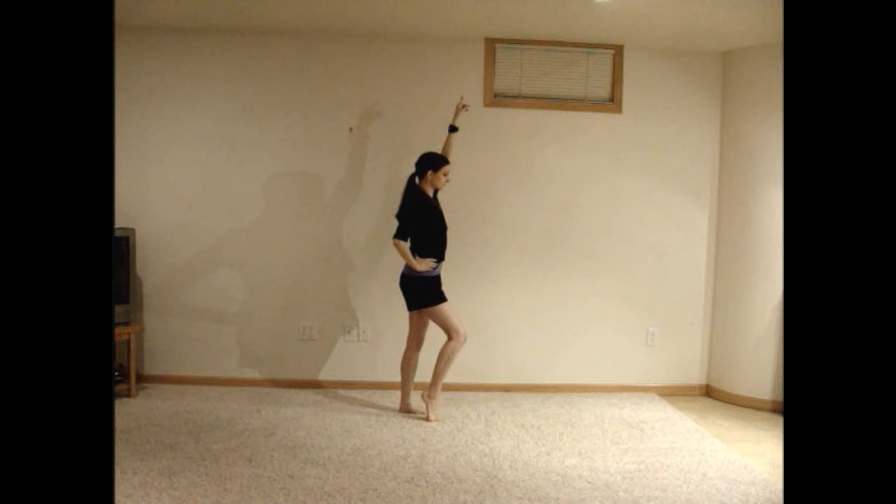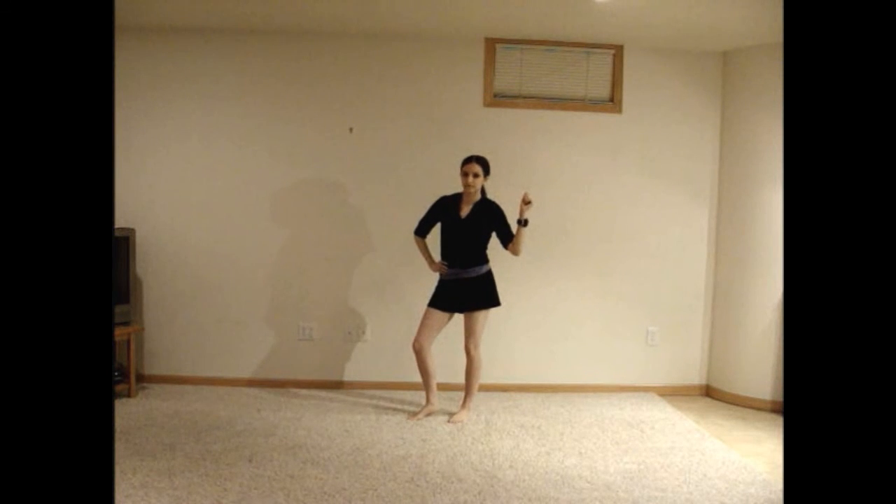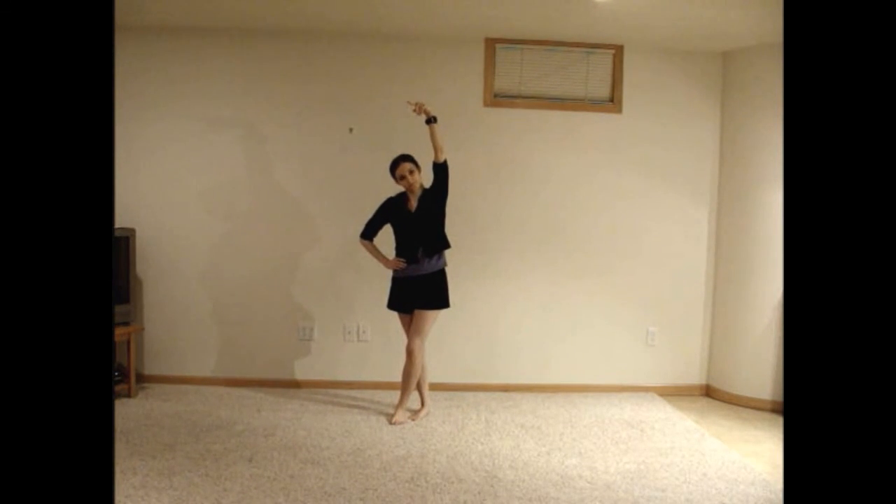Turn back toward the camera, cross your right foot in front of your left foot and write Ko again before immediately stepping back to the right with your right foot, bending your left knee and shaking your fist to the right, left, and right. Wait one count then cross your right foot in front of your left foot again and point straight up with your right hand. Point to the left with your right hand and tilt your head to the left before tilting your head back up and writing Ko once again.